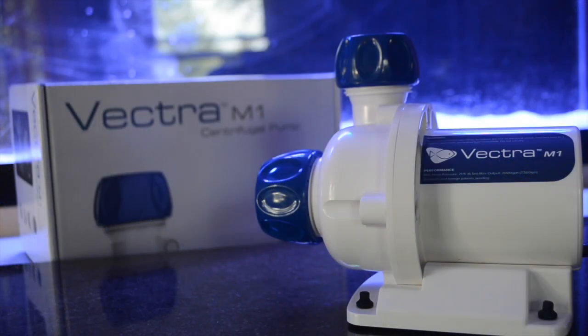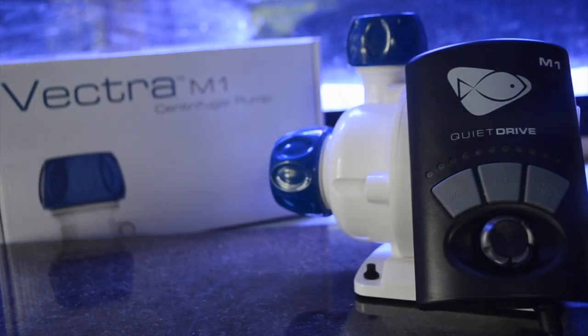That is my unboxing of Ecotech Marine's Vectra M1. The reason I wanted to do this video is you're paying a lot of money for this pump and you need to know what to expect. I'm going to tell you right now, it is a high-quality return pump and I am very impressed with it. I cannot wait to get it into my aquarium so I can get this build going.